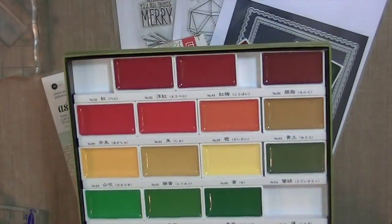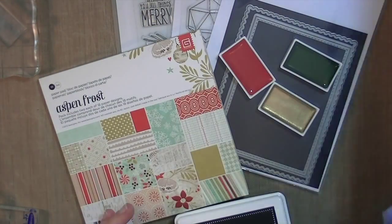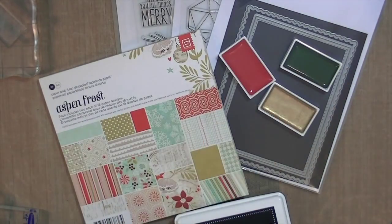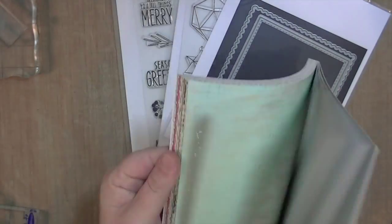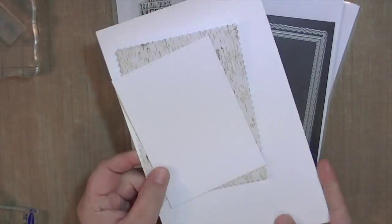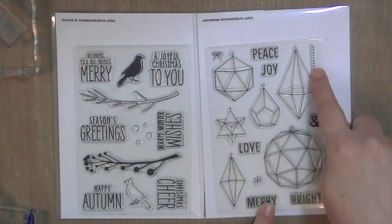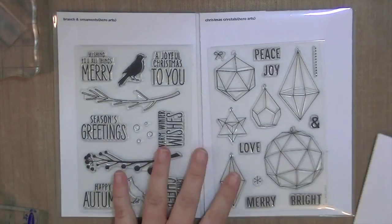So these are the supplies that I used: some watercolors, some Mama Elephant dies, this older paper pad from Basic Gray, a paintbrush, and two stamp sets from the new Hero Arts Christmas release. One is called Bird and Branch and one is called Christmas Crystals.